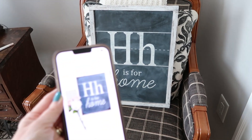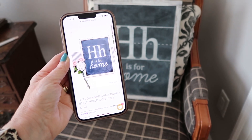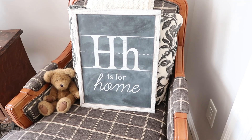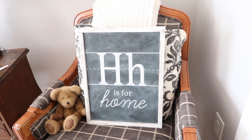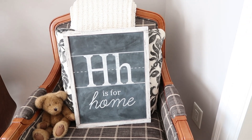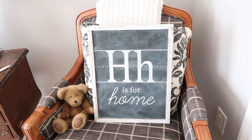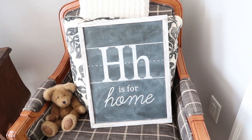I found the sign online from a company called Tipsy Anvil Co. They did an absolutely beautiful job, and I spent about $50 for this sign, which is a little bit expensive if you want to have a sign for all your different seasons and holidays. So I thought that is what we would try to duplicate ourselves today.